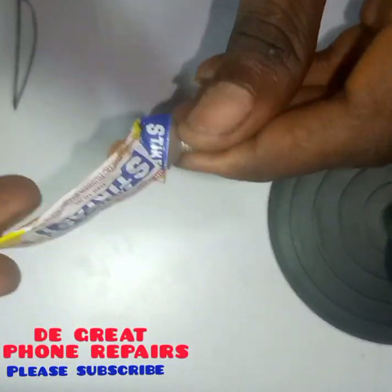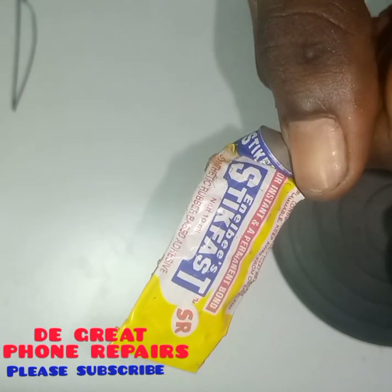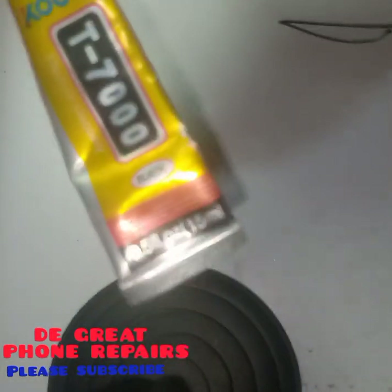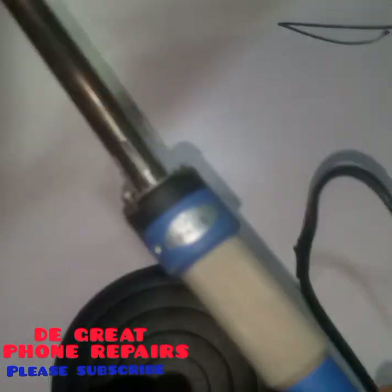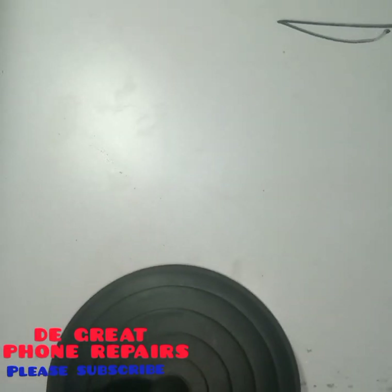This is your glue gun. We have two types of gum: stick fast and the black gum. We use it in joining your touchpad when fixing your touchpad. This is the gum used in that operation.